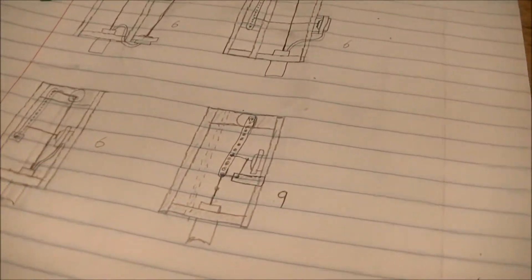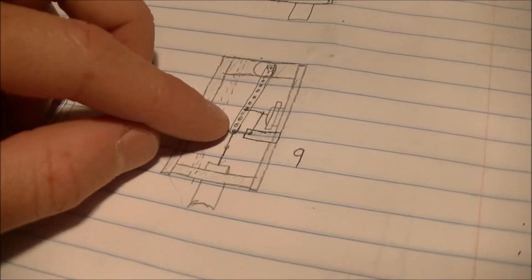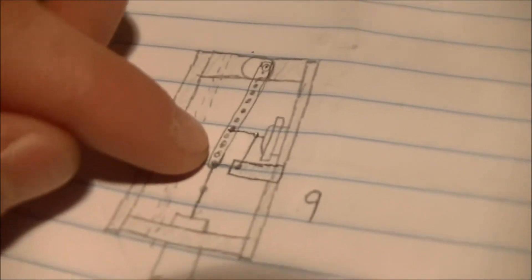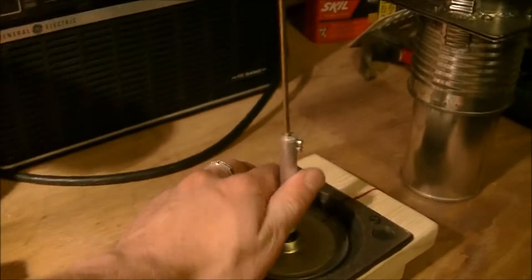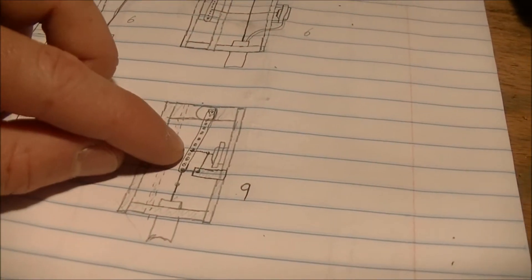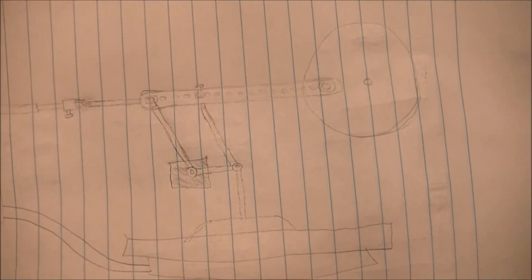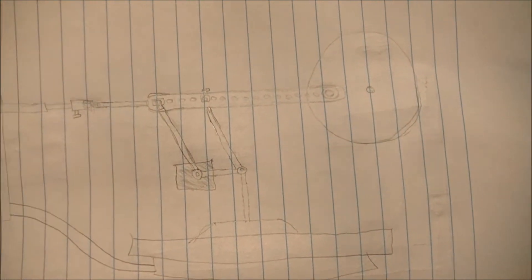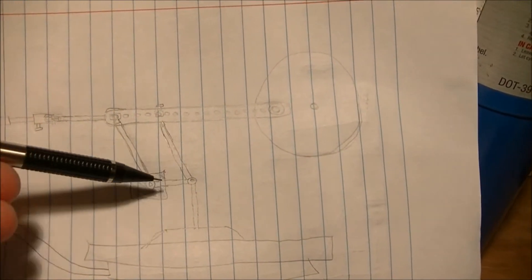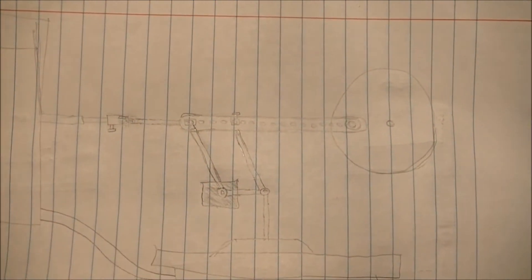Here's another design I came up with — which I probably won't use — where the adjustable bar is actually on the flywheel. It has extra linkage to keep the diaphragm from tilting, since the whole bar moves up and down, and there's another diagram of it on the page. I don't like this design because it has nine friction points versus six, and all that extra linkage means you'll lose a lot of power through flexing and slack.